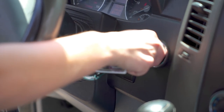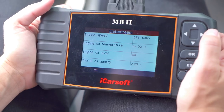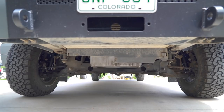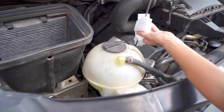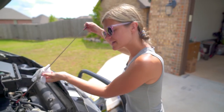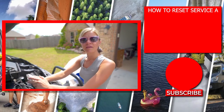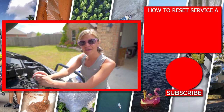Now that we're done with that, we're going to fire it up and check for leaks. And now we're going to check the oil level on the dipstick. That looks fantastic. Now we're going to put the dipstick back in. And that finishes us up. Next step will be to just reset your service A counter, and that's all for that one.